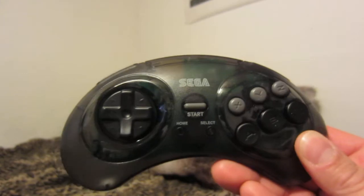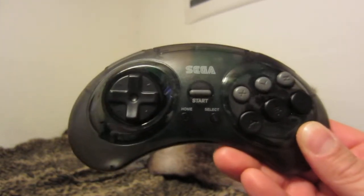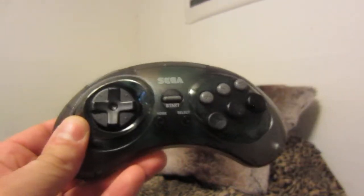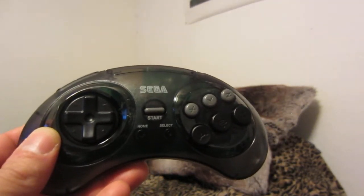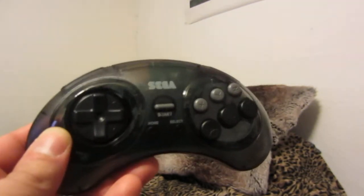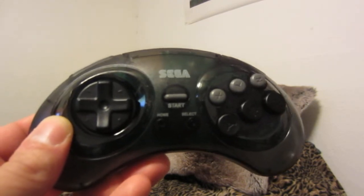I bought this before the Bluetooth version was available, after reading good reviews. Unlike cheap 2.4 GHz controllers, you don't have to keep this thing directly pointed at your system while using it. This is made with care and with great respect to gamers.